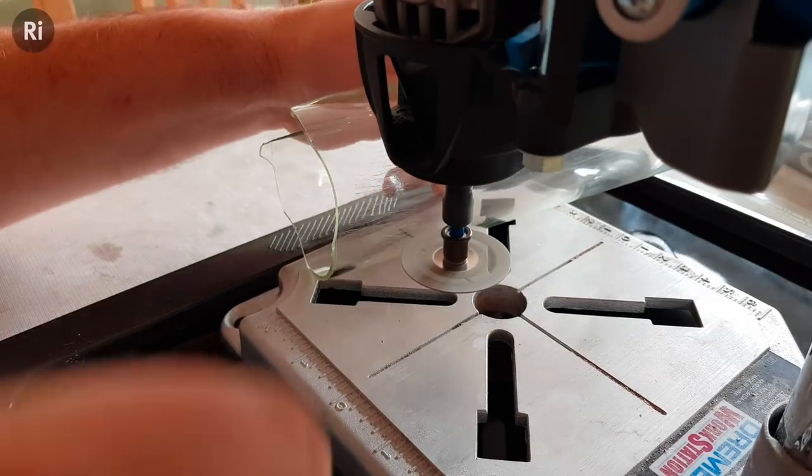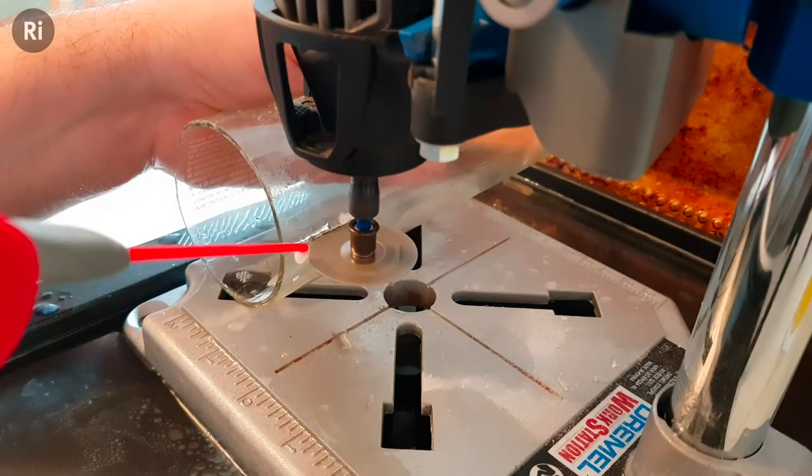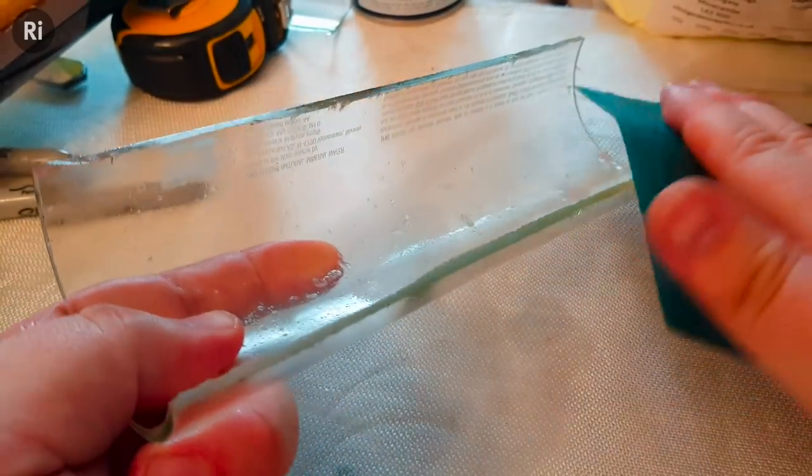The crack hopefully follows your score mark, leaving you with a tube of glass which you then need to cut in half. For this I used a dremel — a rotary tool with a diamond-tipped glass cutter on it. This takes quite a long time and I did get through quite a few wine bottles before I got a set of half cylinders I was happy with.